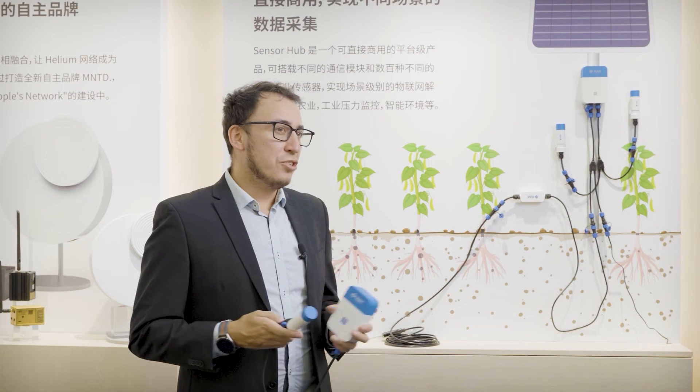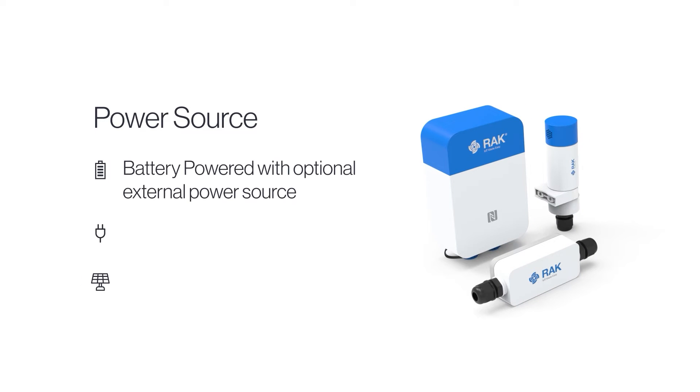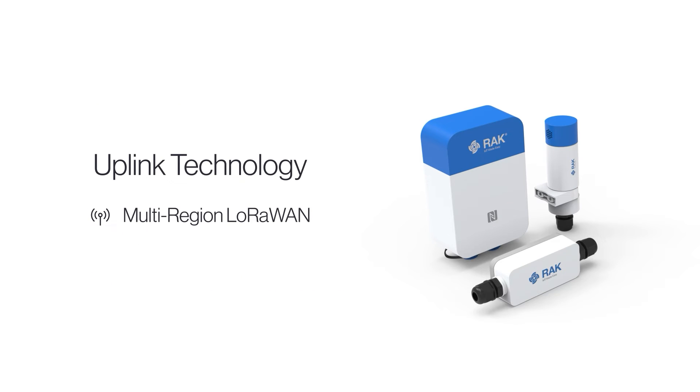Don't worry about wired connections to set up your deployed equipment in the field, because you can connect and configure everything wirelessly via BLE and NFC using our app, WisToolbox, on your smartphone or PC. Place your solution anywhere — to power the Sensor Hub we give you three options: battery power, AC/DC power source, and solar panels. On the communication side, we have you covered for multi-regional LoRa and optional LTE connectivity.